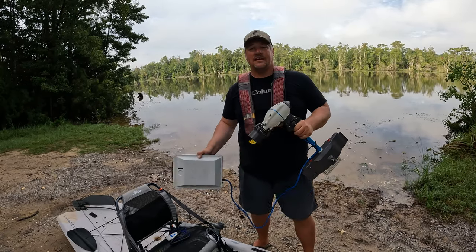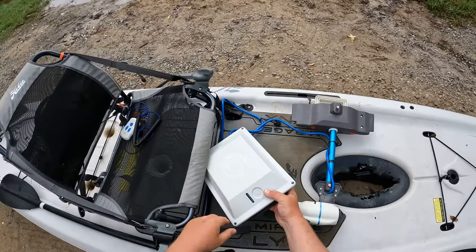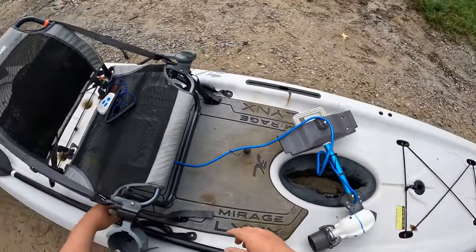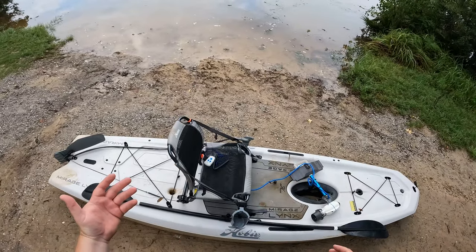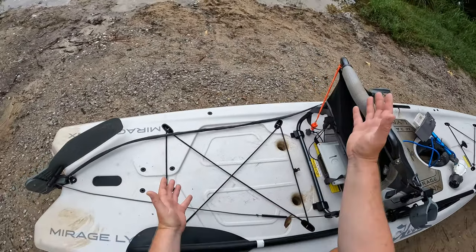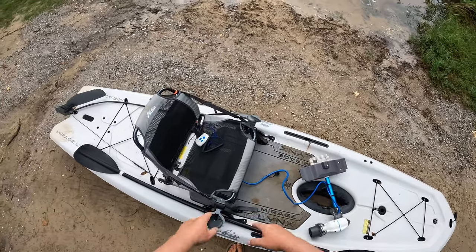Let's go ahead and put this thing together — we're going to hop on the water, I'll show you the speeds, talk about the range, and get after it. I'm going to go ahead and take the battery and shove it right under my seat. I'm not going to strap it down. The battery floats, so if you flip your kayak, the battery is going to float — you don't have to worry about it sinking. It's also attached to your power cord. If you had a crate you could put your battery there, or strap it down with bungees in the front. A lot of options for battery placement.